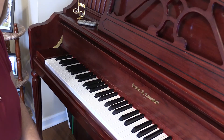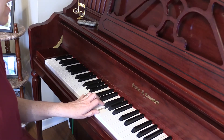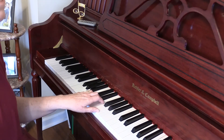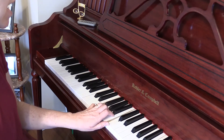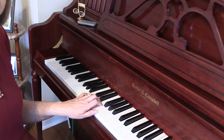Then you can practice the pattern: C, F, G, F, C — and repeat that. You want to learn to do that with your right hand also.